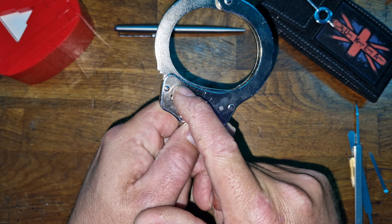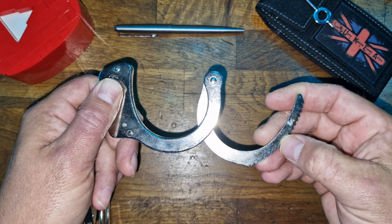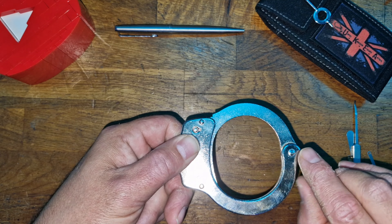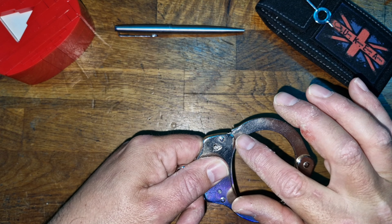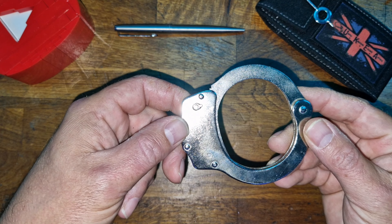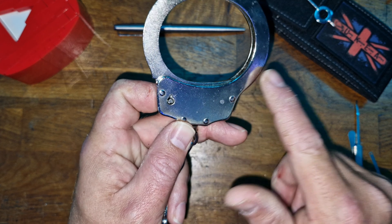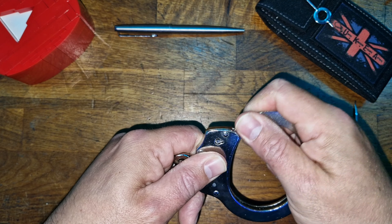These particular cuffs are missing an indent and a slotted groove across the bow. That was designed to stop you being able to pull the bow apart and lift it through. Ideally you jam something in there, force the part known as the double strand away, which lifts it off the pawls so you can pull it free. You'd need legendary strength or a mechanical advantage to do that. Modern handcuffs have an indent and groove along the bow — this set does not.